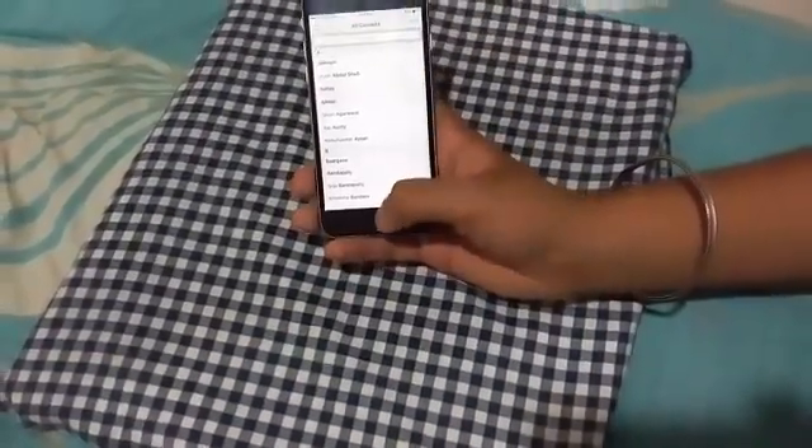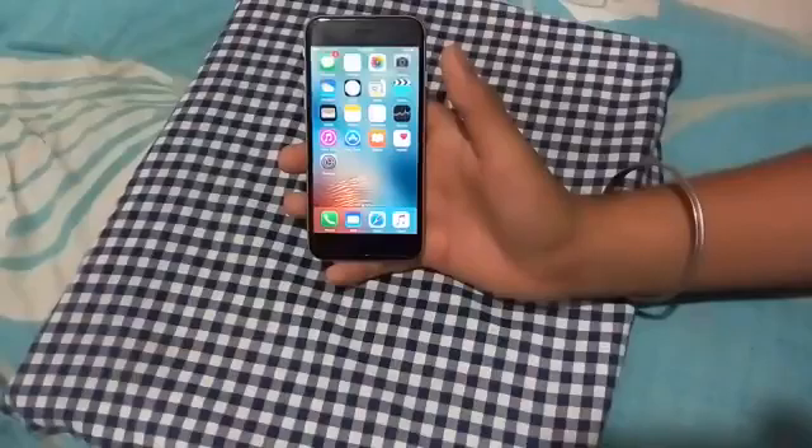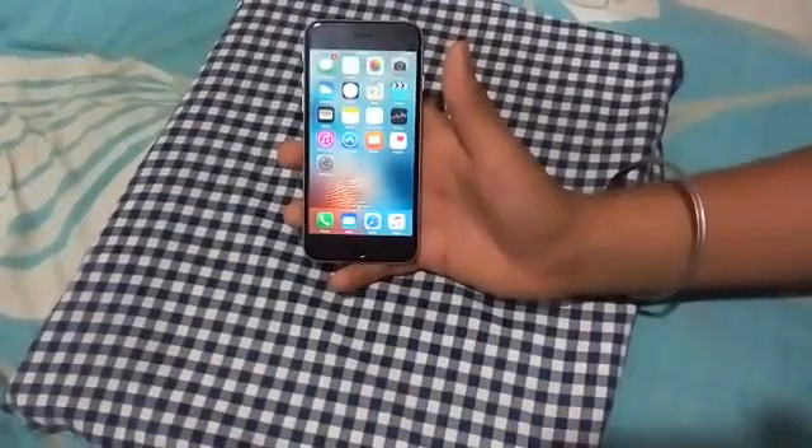From here, just press the home button. This has unlocked your phone without any password or any fingerprint.